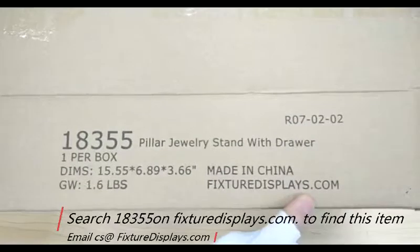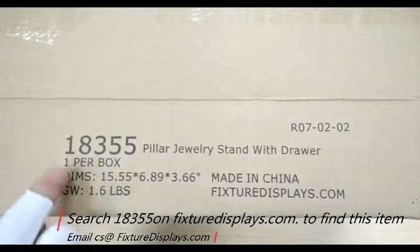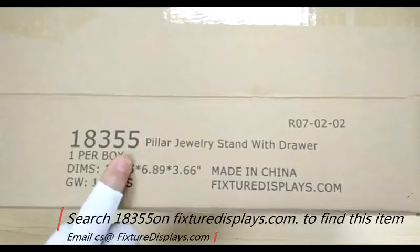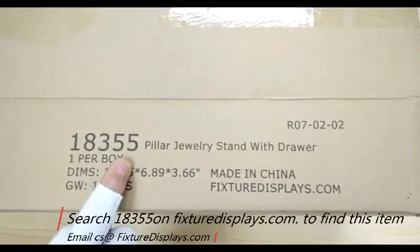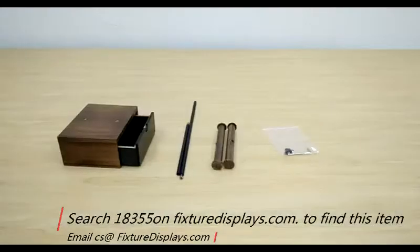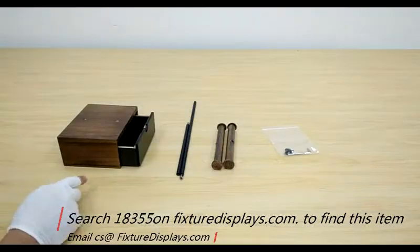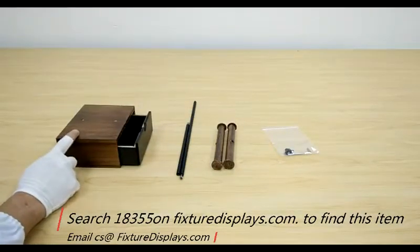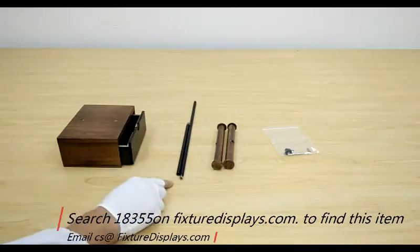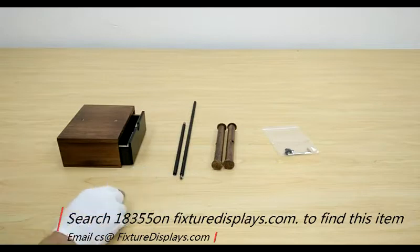Thank you for buying this 18355 jewelry stand from FixtureDisplays.com. You can locate this item on our website by searching 18355 — that should pull up the item right away. In this short video we're going to give you step-by-step instructions on how to put this necklace display together, as well as a three-dimensional view of the product once assembled.